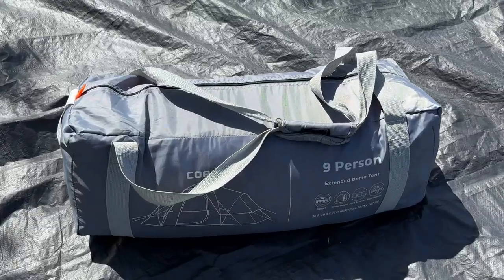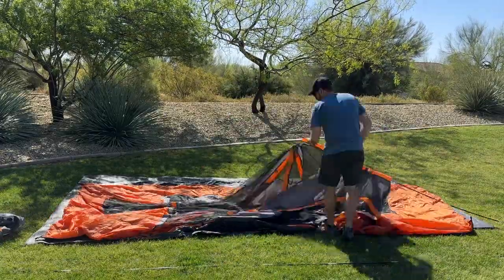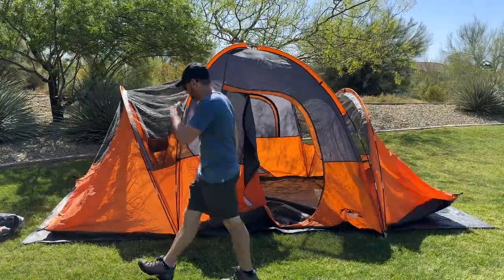Setting up the Core 9-Person Extended Dome Tent is fairly straightforward with four easy-to-set-up poles. Setting it up by myself for this video took only 15 minutes, and you can do it in less time the more helpers you have.